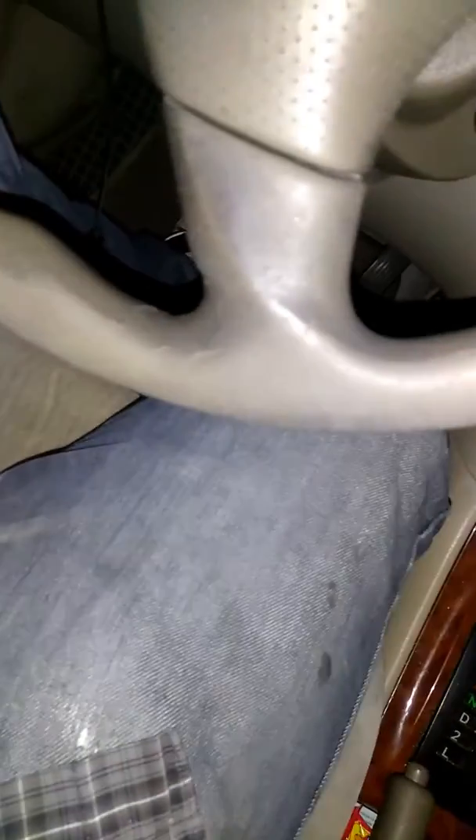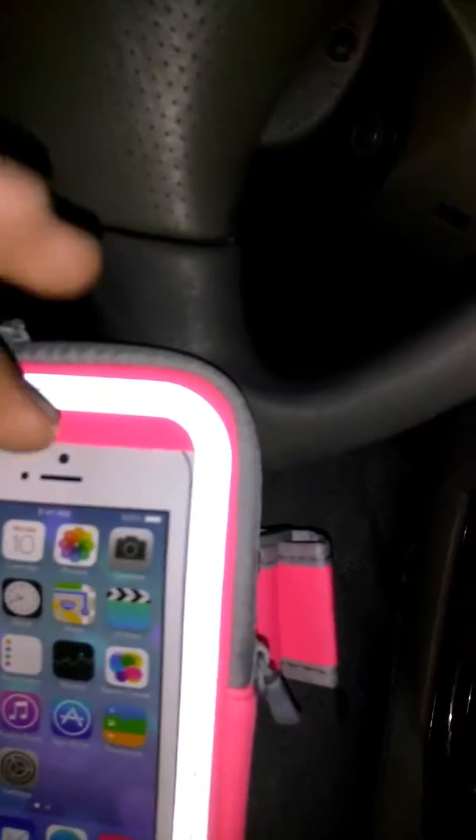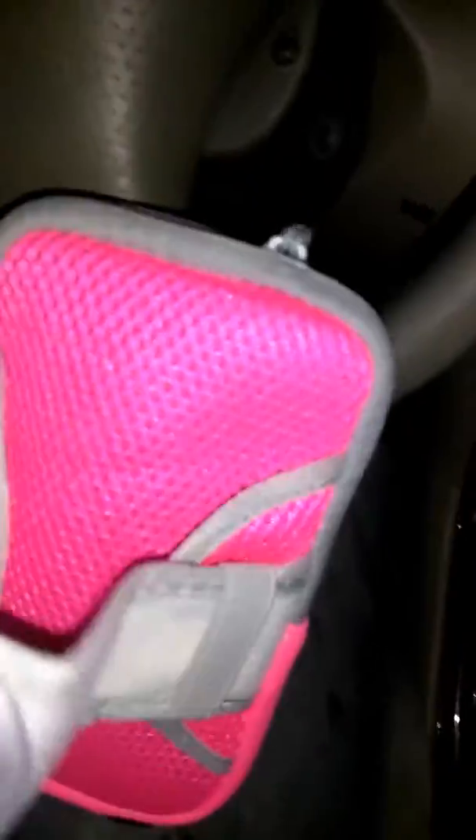You also have an extra pocket here where you can put your money, change, or keys, and it zips right up all the way. Your phone is going to be snug in there — zipped all the way. There's no chance of it opening if it's a clip or just a flap and your phone flying off while you're running. Definitely very good quality.